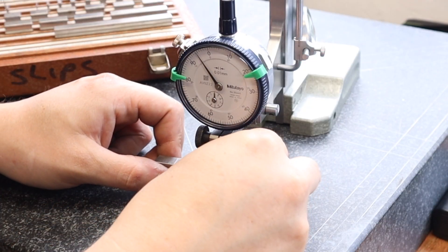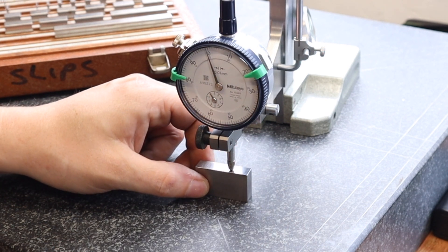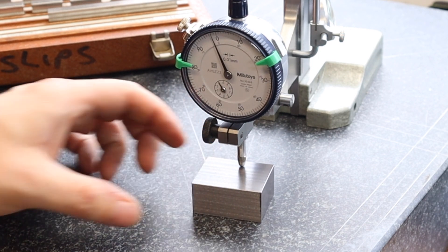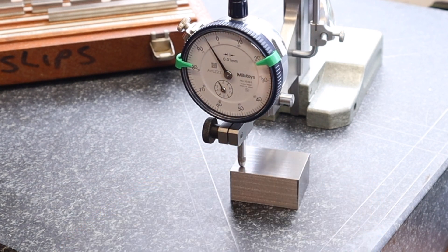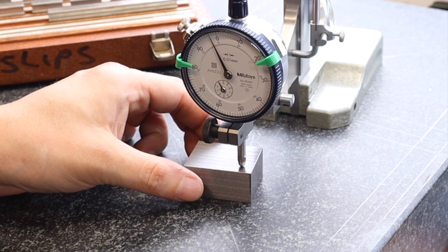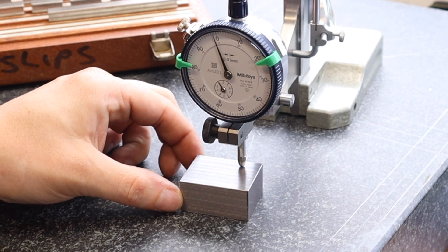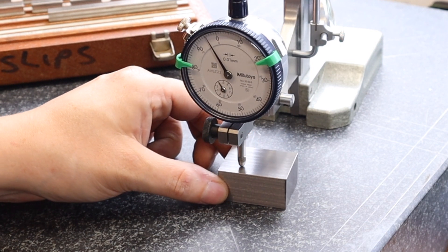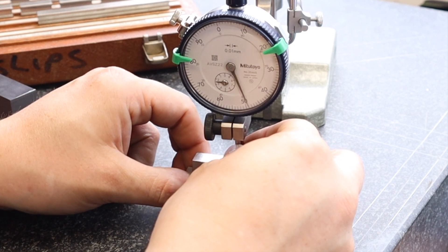With all those faces now cleaned up, it's over to the surface plate to see how close we've got to our final dimensions. Checking first with a 20 millimeter gauge block, I can double check how close our part is and see if I'm happy with the tolerance. We've got about 0.05 millimeters of deviation across this part - for a 20 millimeter part I'm really happy we've managed to hit that dimension bang on first time.